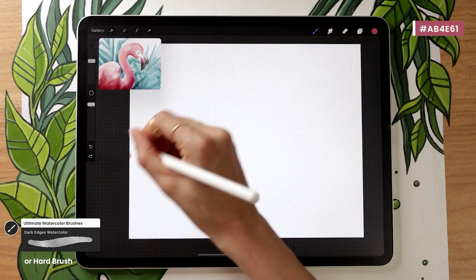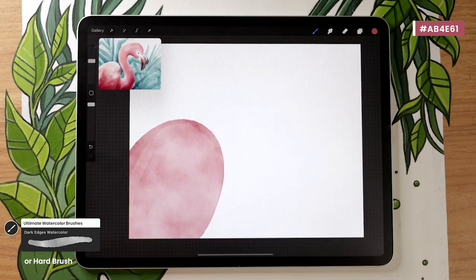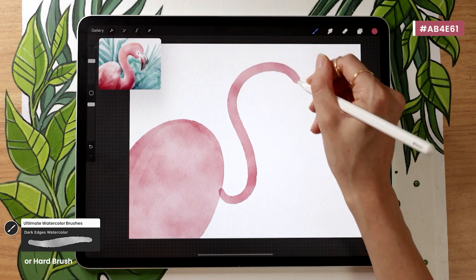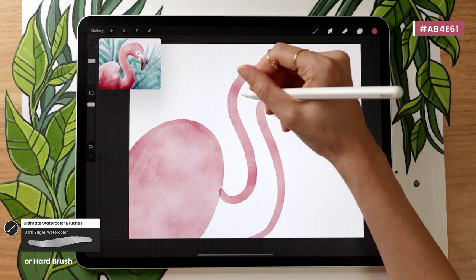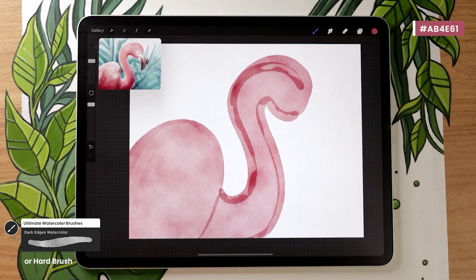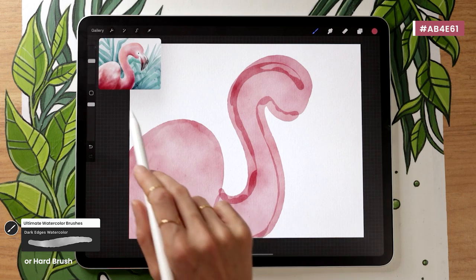All we want to do now is map out the base shape of the flamingo — the wing/body oval, then the neck, head, and beak. For the neck, just roughly sketch it out. Try not to lift the pencil between shapes when drawing with watercolor brushes, as that creates overlaps. The neck is going to be a thick S shape, and then a bit more round for the head. It really doesn't need to be perfect at this stage — just roughly map it out. Later I'll show you how to tweak your shapes.